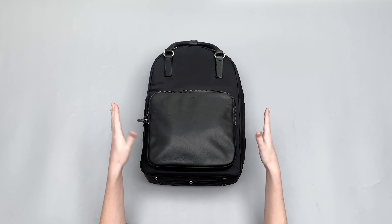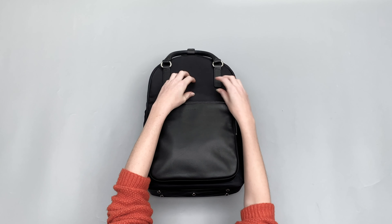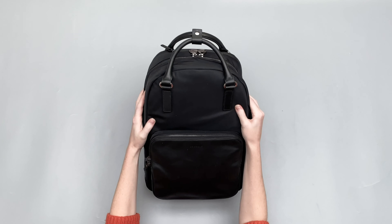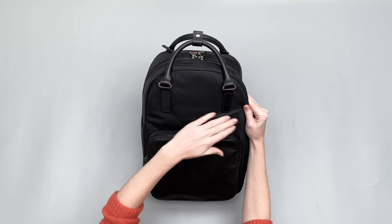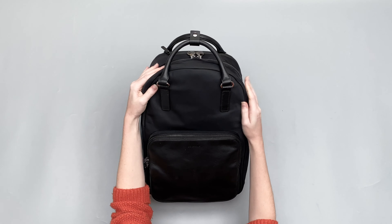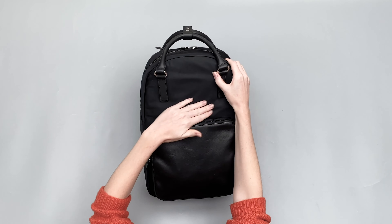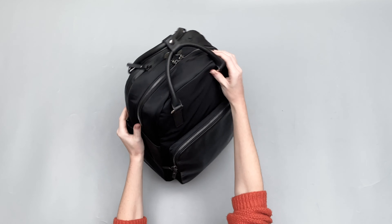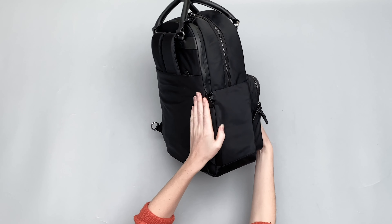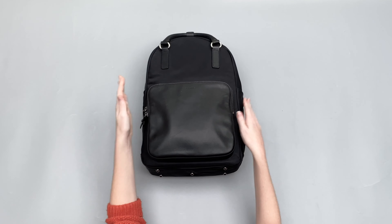So let's jump into this bag. The main material on this pack is nylon and it's kind of got that almost scratchy feeling. It's got quite a shiny kind of feel to it, almost like a sheen, but it does mean that the fluff and dust doesn't get stuck to it, so it always stays looking quite sharp and quite smart, which is really nice to see.